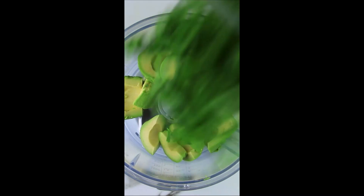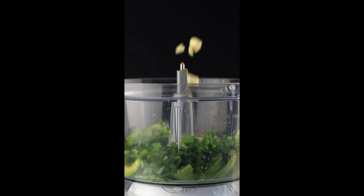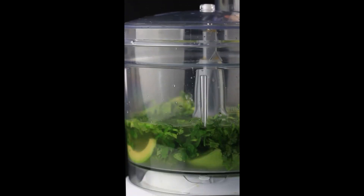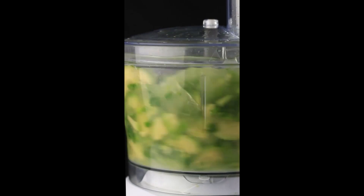This is some avocado gazpacho that I made. You can eat it with a little spoon, dip your little lettuce in there, pour it in a little flask, drink it on the go — however y'all like the vibe.